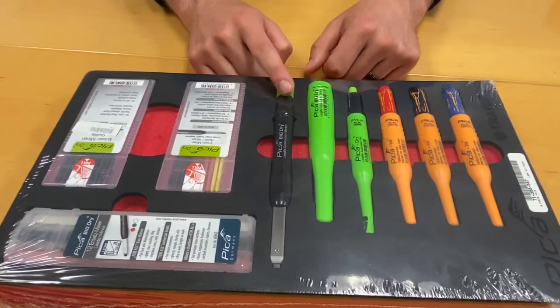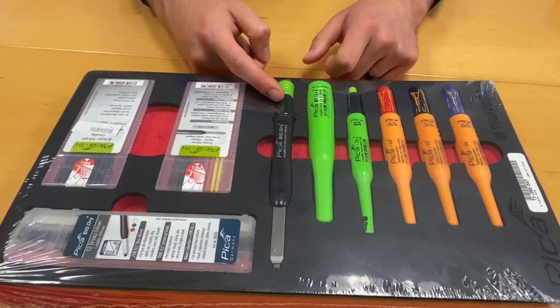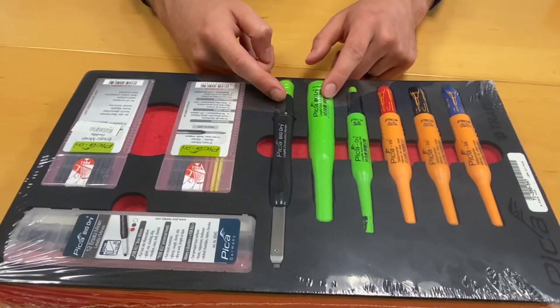Last but not least, the Big Dried Long Life Mechanical Carpenters Pencil — use it, never lose it. It has high visibility neon green holders, and a unique two catch point clip that readily secures the holder to your trouser pocket or tool belt, so it's always at hand and easy to find.